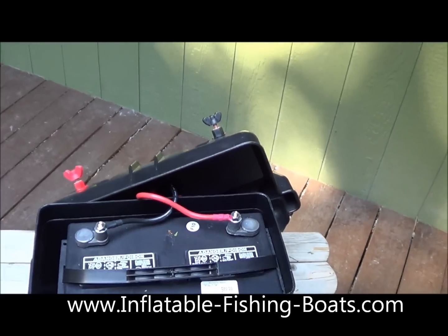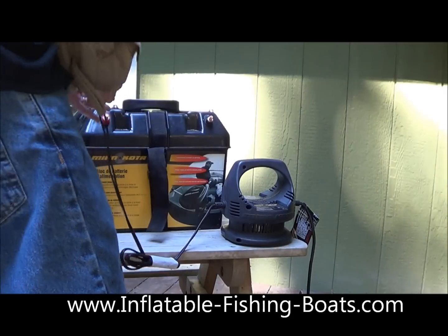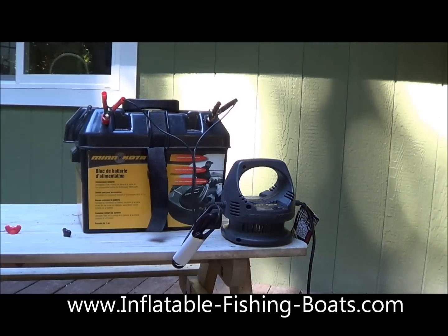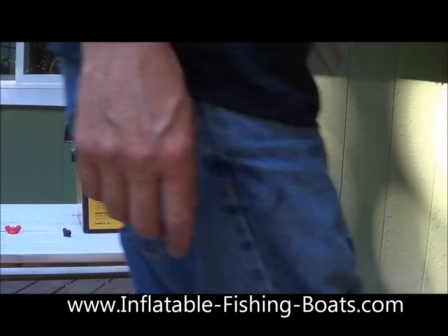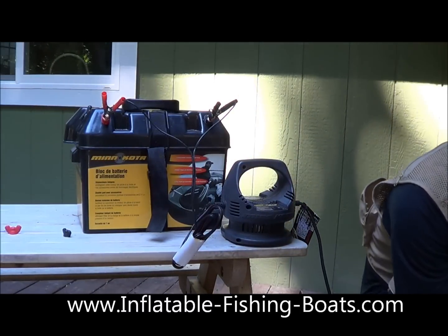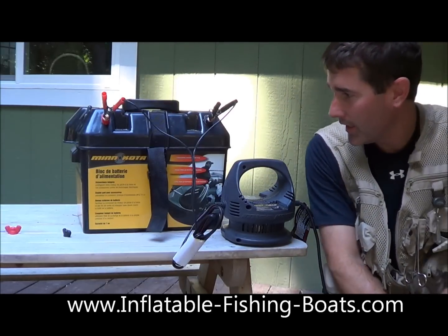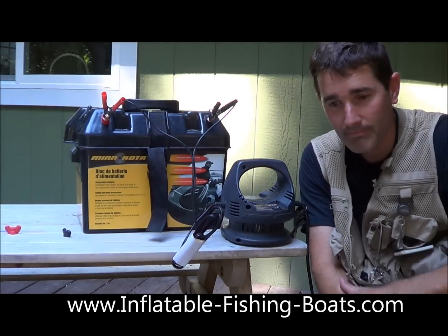Let's hook this baby up and start powering it. You can see it's all hooked up — I'm just going to plug the charger into the wall, turn it on, and voila! My battery is charging and it won't be long before I'm out on the lakes fishing. Hope this was helpful.